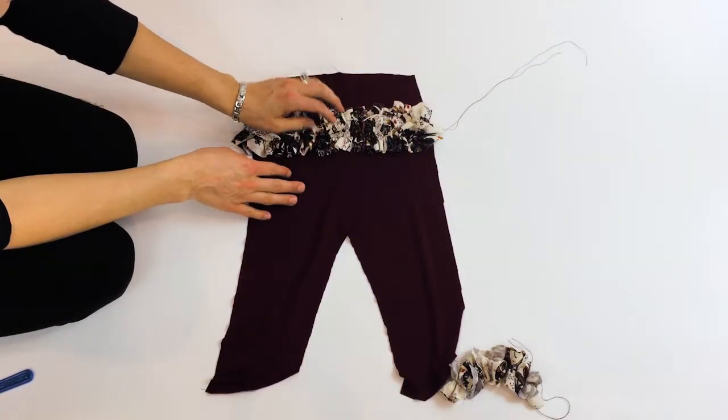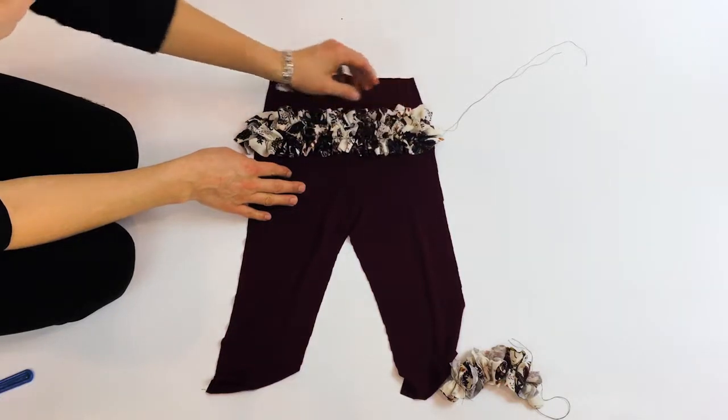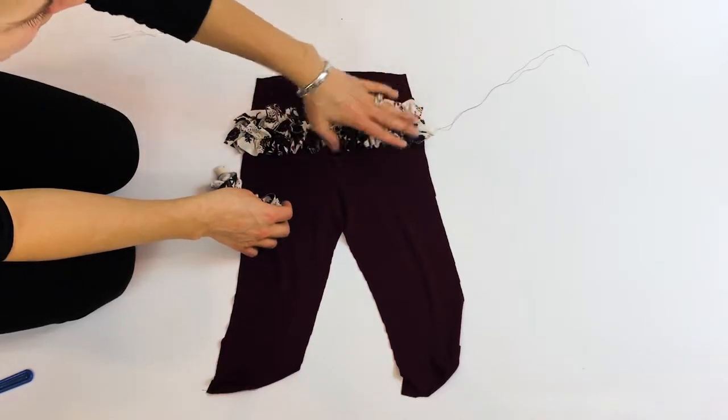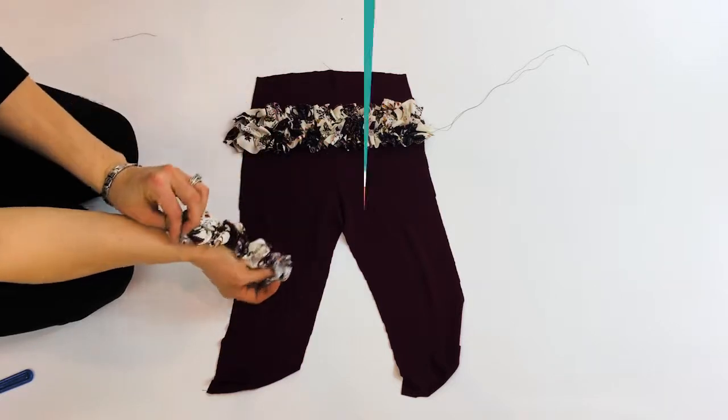I have two ruffles attached and they look amazing and full. I love this fabric and I have one ruffle left, so you can see I still have my dotted line here, and I'm going to put this one on and then we will come right back.